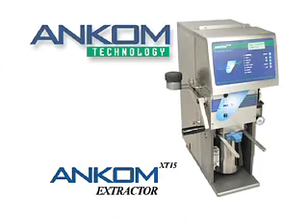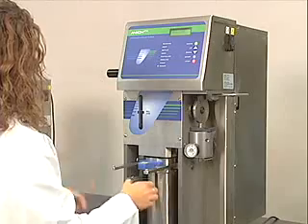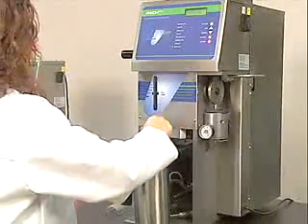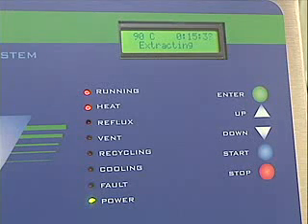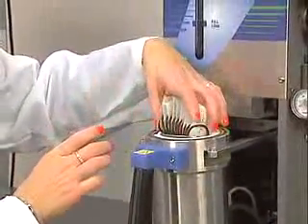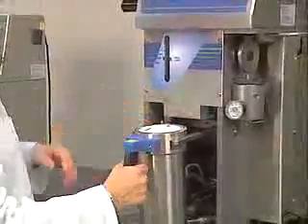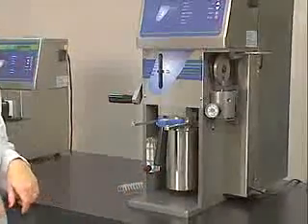Introducing the ANCOM XT15 extractor. The ANCOM XT15 provides a rapid, high-volume primary method for crude and total fat determination. Increased kinetics caused by higher temperatures reduce extraction time significantly, and proprietary filter bag technology allows for the batch processing of up to 15 samples at one time. The ANCOM XT15 is capable of as many as 150 extractions per day.